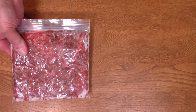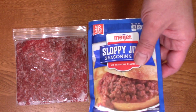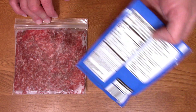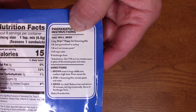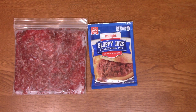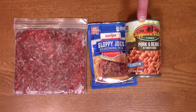This is eight ounces — I flattened it out so it thaws really quickly. We're going to get a full package of sloppy joes out of this. You might wonder: the packet says a full pound of ground beef — how are we going to do that? Here's how: baked beans. So let's head over to the stove, I'll get this browned up, and join me when we're ready to put everything together.